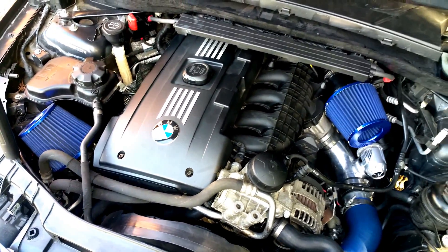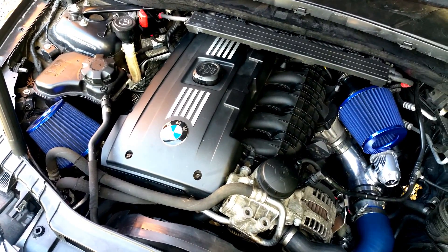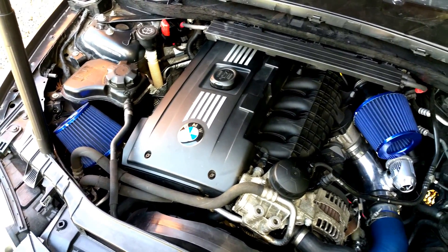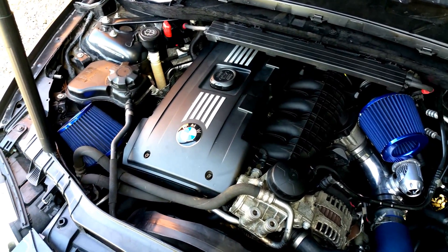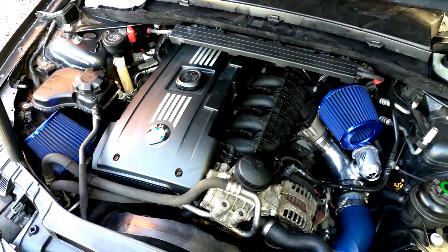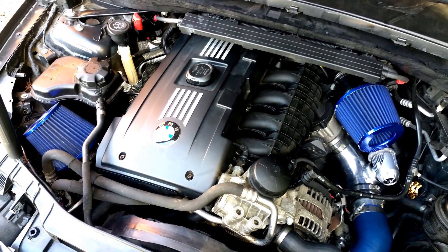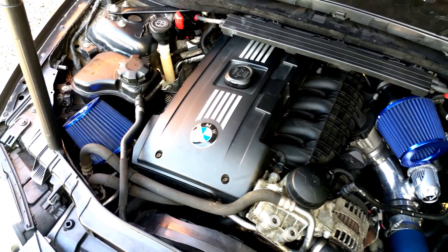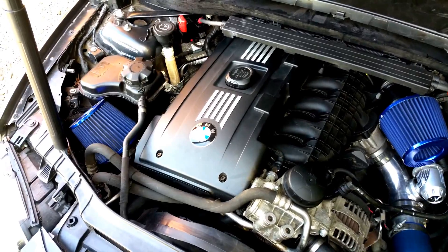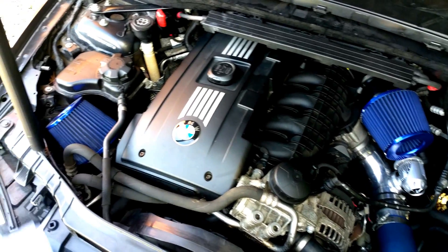So you pretty much have your intercooler, your charge pipe, your downpipes, your inlets. Next thing you want, especially if you're running E85, is a low pressure fuel pump. You need to get that, or else after 30–40% ethanol — it depends on your engine — you're going to start running lean, lean codes, and that'll actually take power away. It's not safe, and you'll be thrown into map four if you're running JB4.